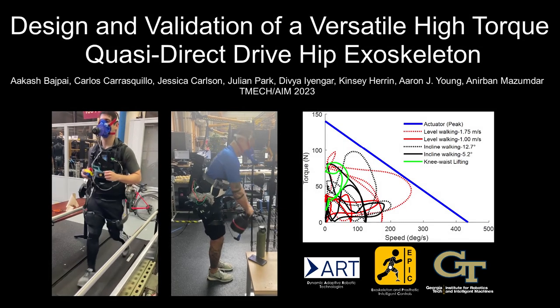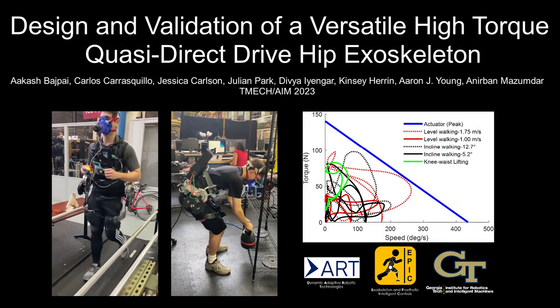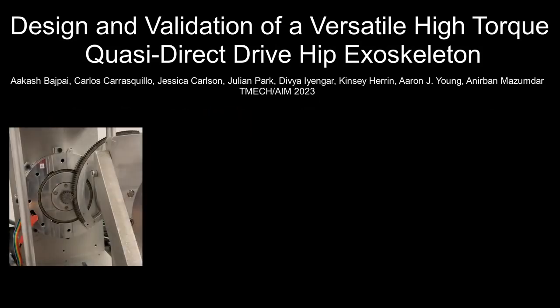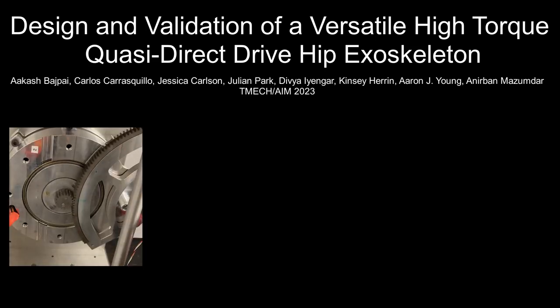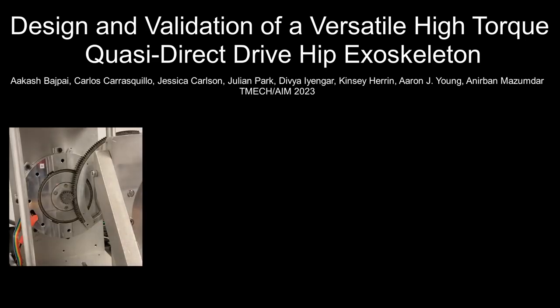In summary, this work describes the design and validation of a versatile, high-torque, quasi-direct-drive sagittal hip exoskeleton. Specifically, we outline a quasi-direct-drive hip exoskeleton testbed that can provide 100% assistance in a variety of lifting and walking tasks. The system uses a unique spur gear mechanical design that provides low intrinsic impedance and low added mass.